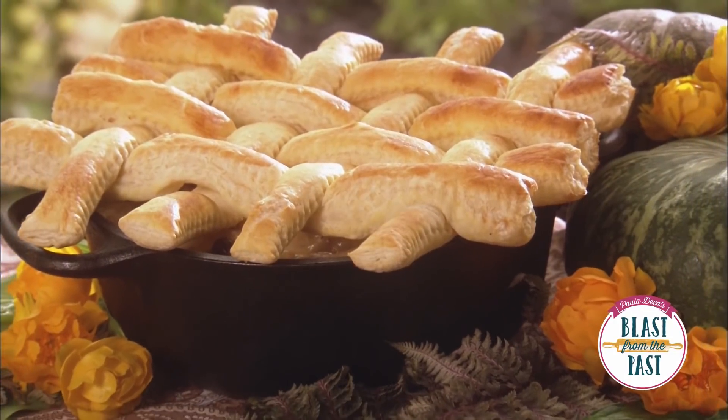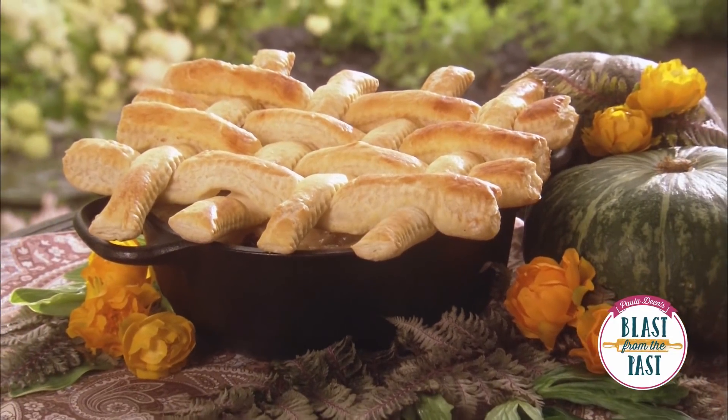I want to find some ways to incorporate my leftovers into a brand new dish that the family's not going to realize they're really having leftovers. I make chicken pot pies, I make seafood pot pies — well, why not a turkey pot pie? So that's what I'm gonna do with this leftover turkey.